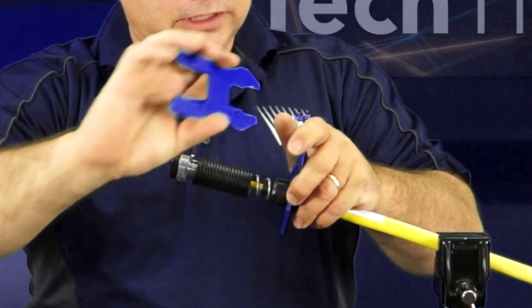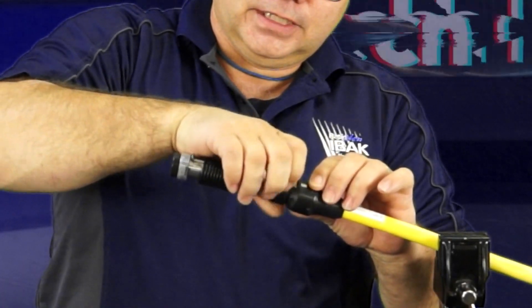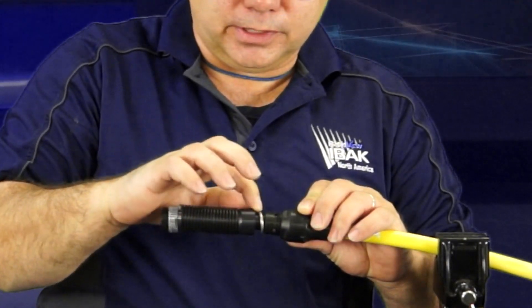We want to separate this part. This is going to be a 25mm and a 28mm. We're going to separate the cover from here, undo this, and slide it so we expose the spring coupling.